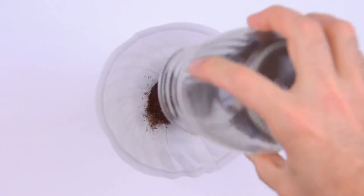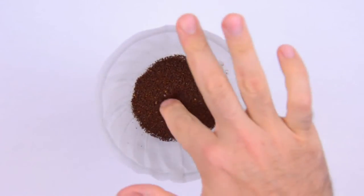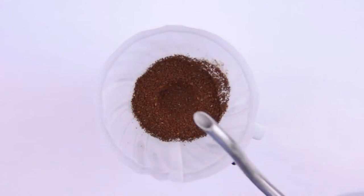Next, we replace our coffee cone, add some freshly ground coffee beans, and start brewing. And remember, the better the bean, the better the buzz. So patronize your local roaster.